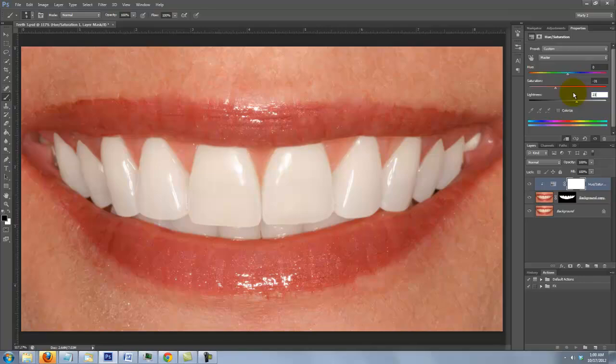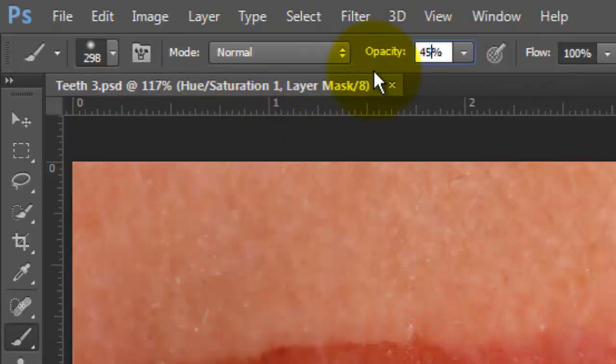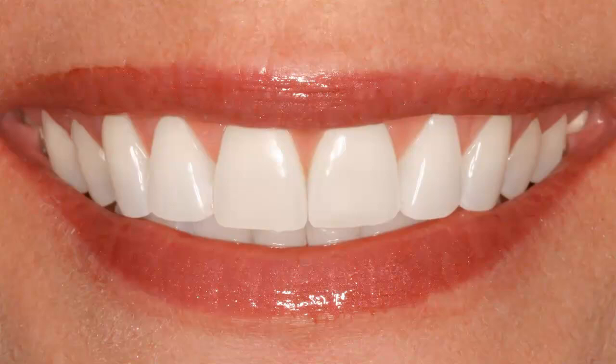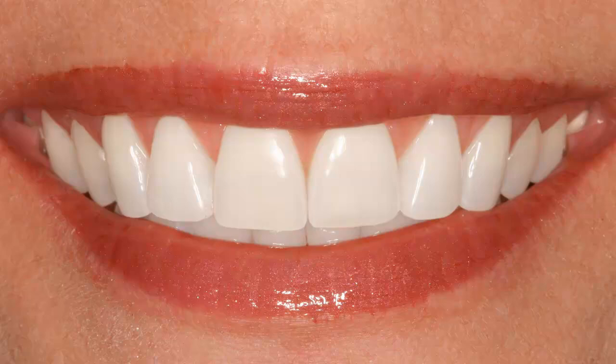We'll do one more step to make them look a little more natural. I'll increase the Brush Size to about 300 and reduce its opacity to 45%. Brush down once over both sides of the teeth. This reveals a little bit of the teeth on the layer below it. Using these techniques, you can make the dingiest of teeth look spectacular. This is Marty from Blue Lightning TV. Thanks for watching.